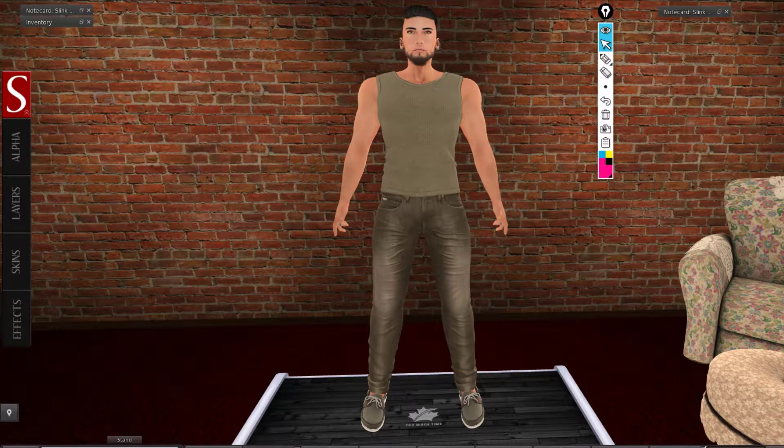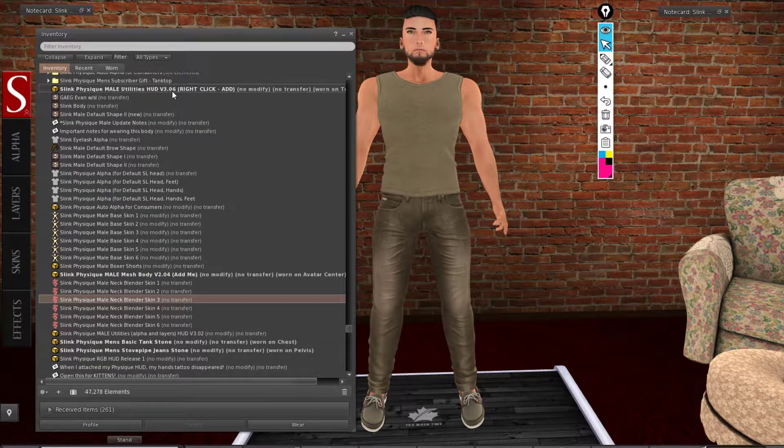I'm going to demonstrate how to use the OtoAlpha hide in your Slink body. I purchased the body a year ago and it is version 2.04. The hands I did not purchase — I'm wearing my Vista hands. The feet are now version 3 with ankle lock and everything. That's the new feature with the feet. The version for the HUD is 3.06.